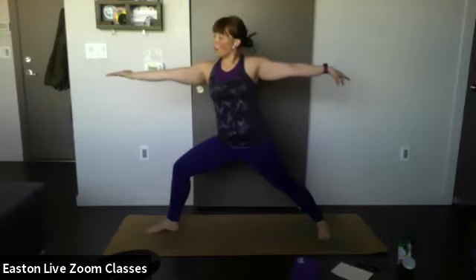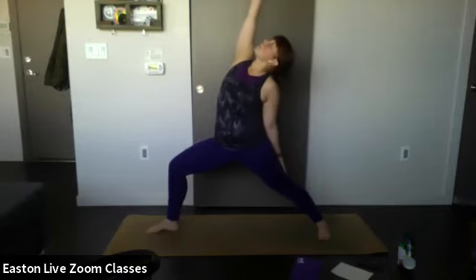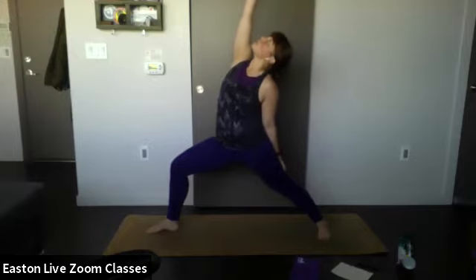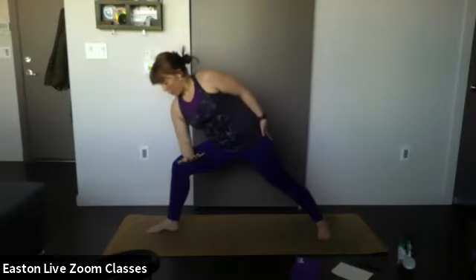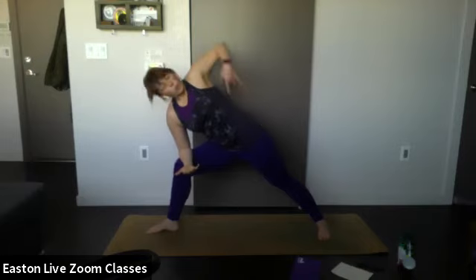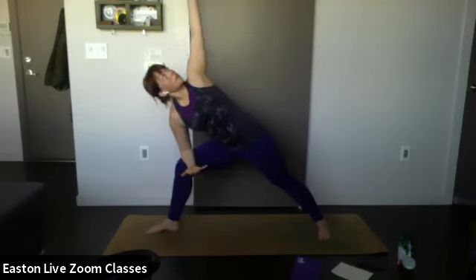Inhale — split the front palm up toward the ceiling, letting the back hand drop, keeping that bend in the front knee. You're in reverse warrior. Good. Inhale — on your exhale, bring that top hand down to your knee and bring your other hand up toward the ceiling, gazing toward that top hand. You're in extended side angle.